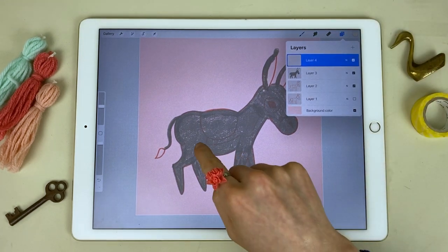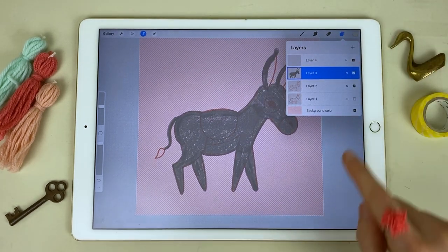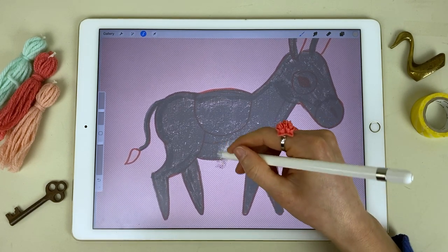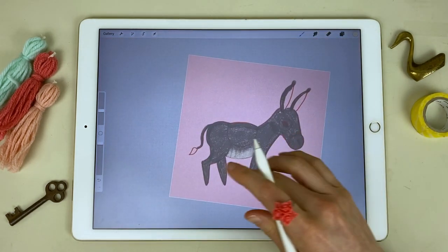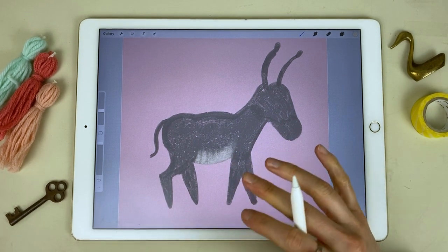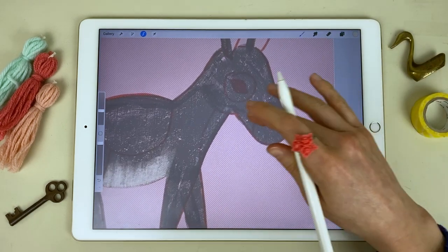Now I'm going to create a new layer and draw the white of his belly. I'm going to use two fingers to select the contents of the gray layer — you can also tap the layer and hit select — but I'll draw on my new layer. This keeps me within the lines of the gray I've already drawn. Since my brush is textured, I'm creating a textured stroke. Let me turn off the sketch layer — you can see it's not perfectly even, and I kind of want that because the donkey's coat isn't going to be perfectly gray up here and perfectly pale white down here; it's going to blend between those.